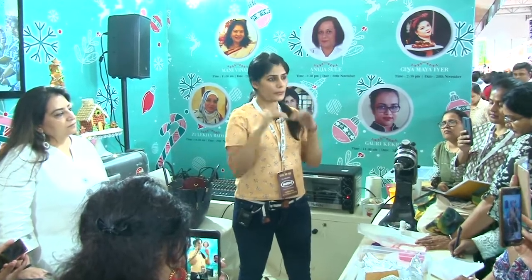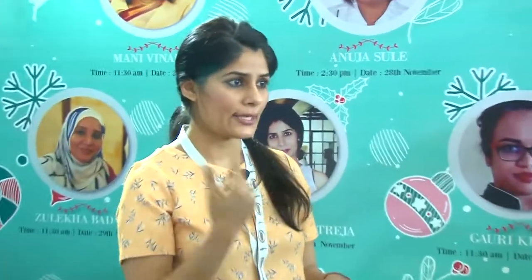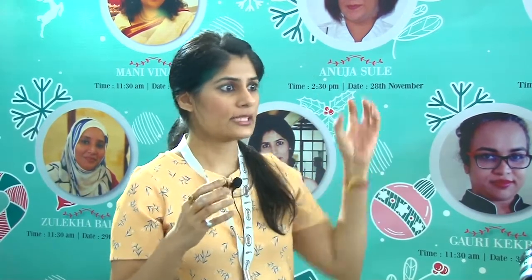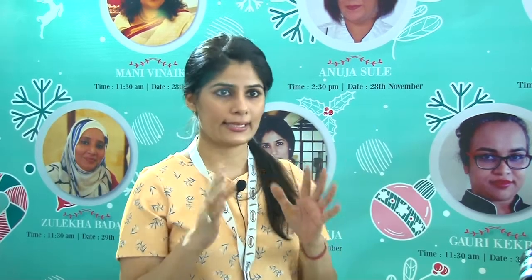Put it in and on slow paddle attachment let everything get mixed. Then put the speed high and keep whipping it — you will see that they form nice, thick, stiff peaks. That's when you know your royal icing is ready.